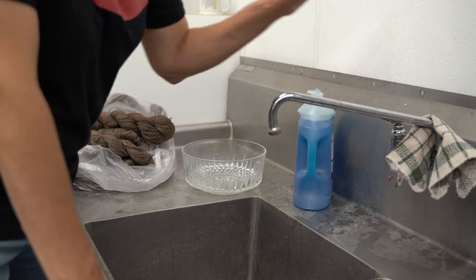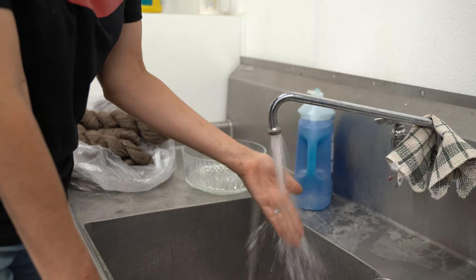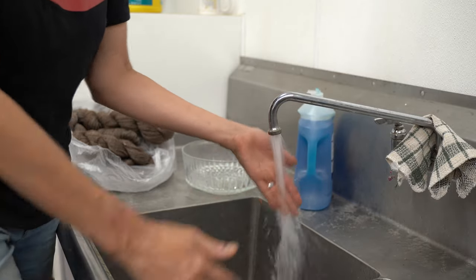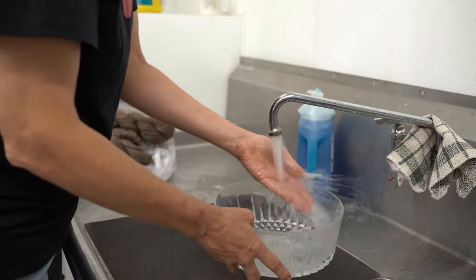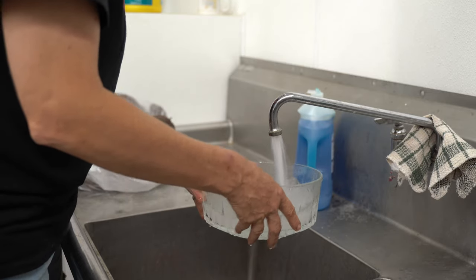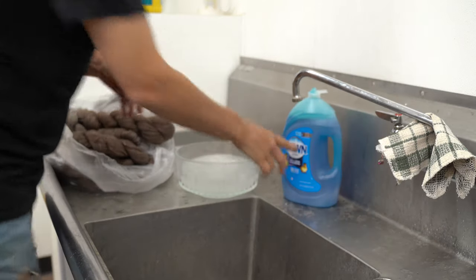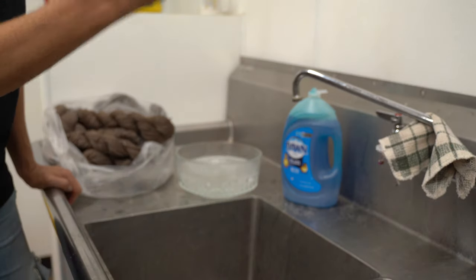We're going to start with hot water — the hottest water you can still put your hands into. You don't want it so hot that you can't touch it, but you want it as hot as you can get it while still putting your hands in it. So I'm going to start with filling our little bowl with hot water. I'll shut this off and I'm going to take just a couple drops of Dawn. I always use Dawn to wash my finished skeins — it does a beautiful job.